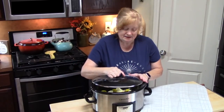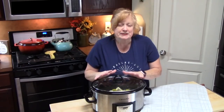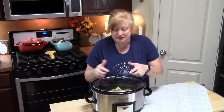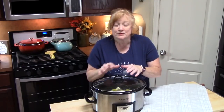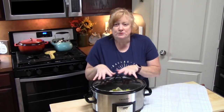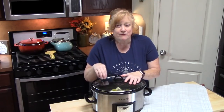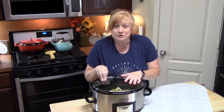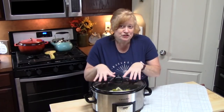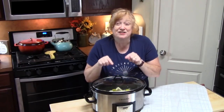Let's go ahead and place our lid on. I'm going to cook this on low between six to seven hours, depending on the thickness of your chicken. Mine's pretty thick, so we're going to hang in there around six to seven hours. Or you can place it on high for three to four hours. Just check your chicken and see if it is nice and fork tender and cooked all the way through, and if you can shred it, that's what we're looking for. Then we're going to come back and I'm going to show you how we finish this off and make this Mississippi chicken and noodles.